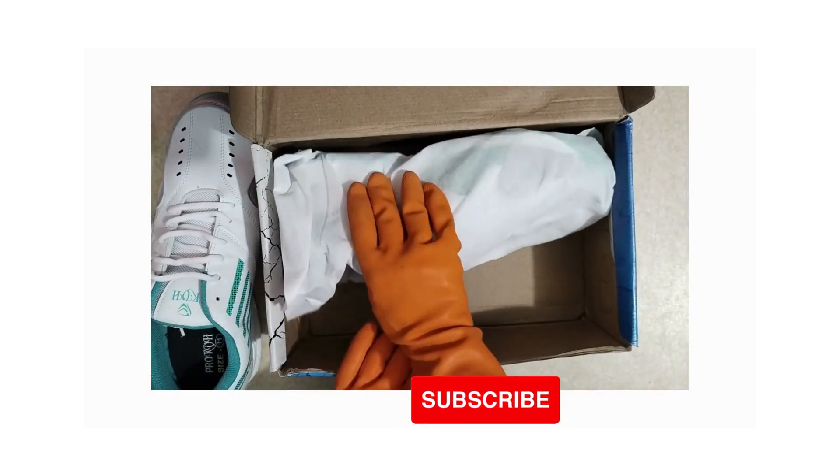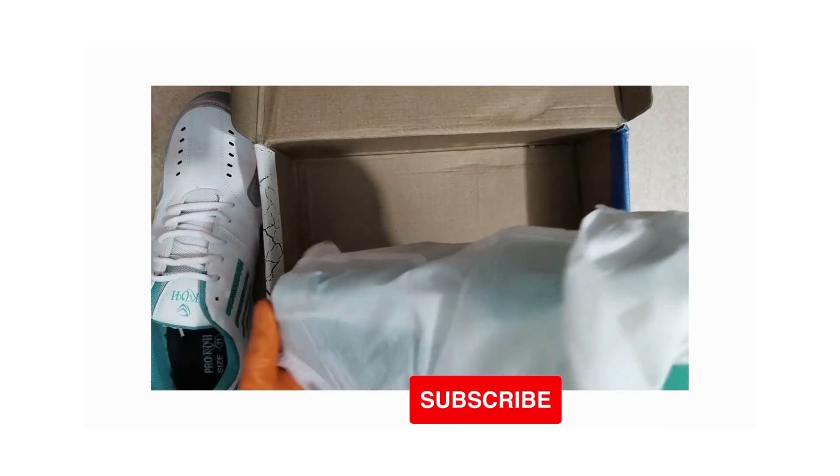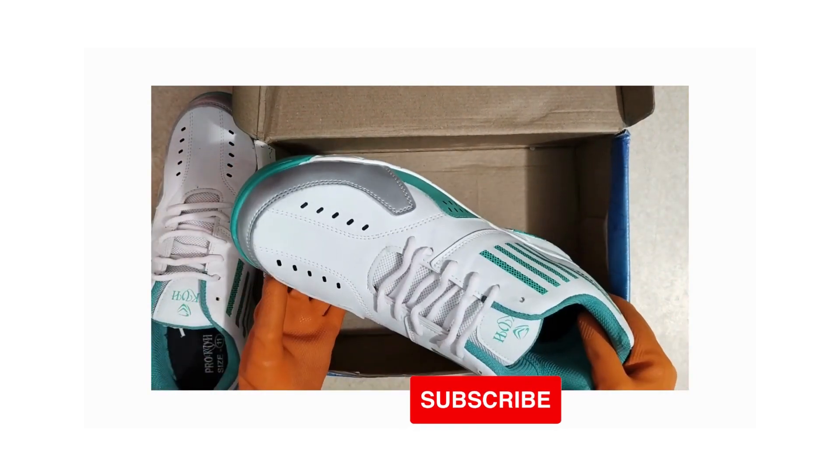If you're in the market for this product, I'll give a link to a similar product in the description box. After watching the full video, go and check the link — I highly recommend giving this one a look.